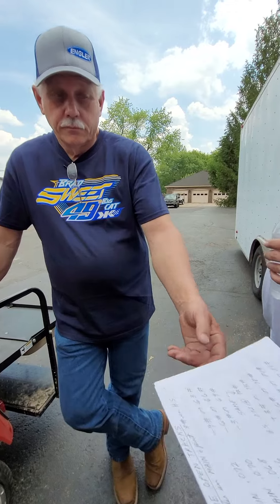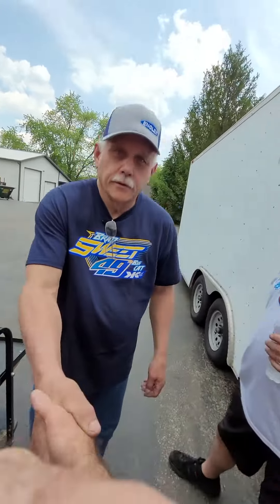Okie dokie. Thanks sir. Thank you for everything — thank you for letting me bug you a little bit.